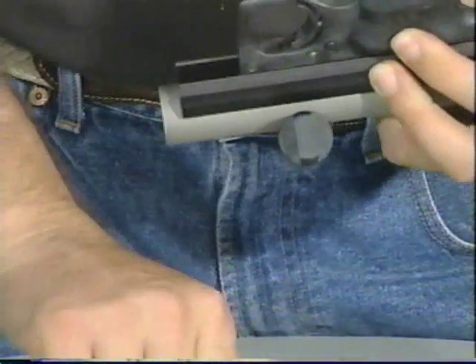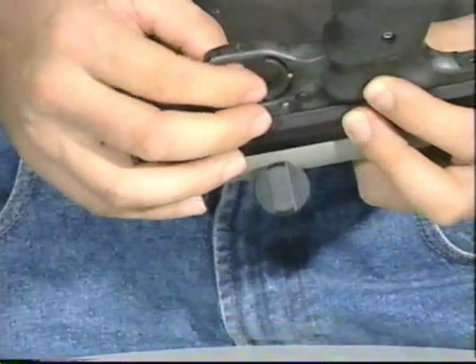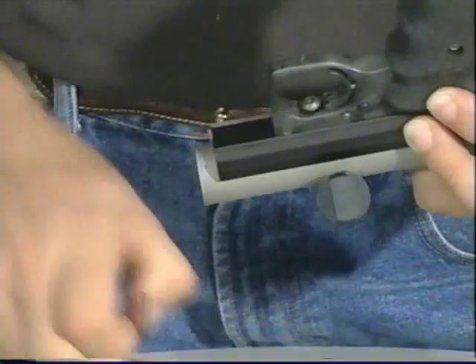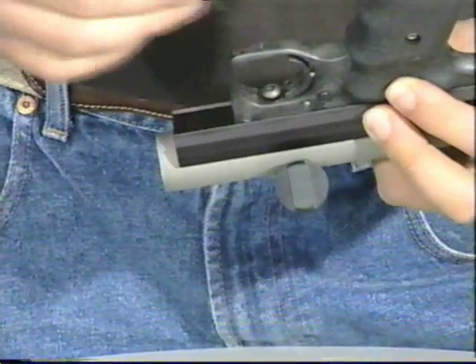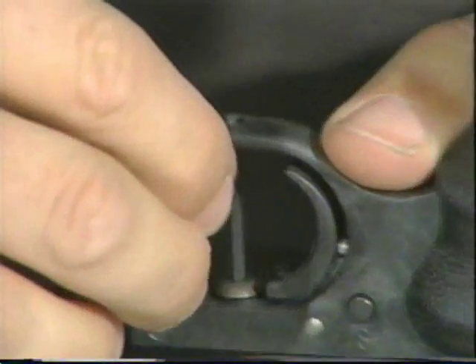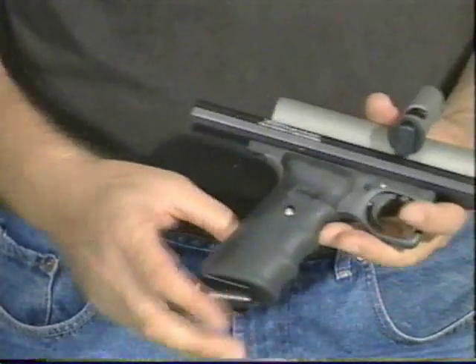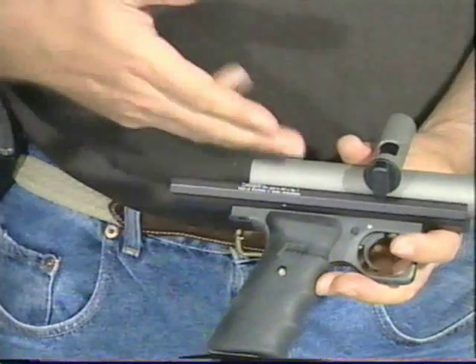Holding the assembly together, we will drop the front frame screw in the front. Make sure you keep the washer underneath the frame screw and tighten up the front frame screw. Give it a little extra torque. So that is your completed assembly of your frame, your rail, and your main body.